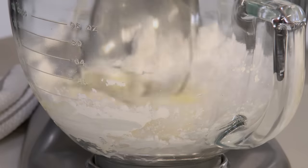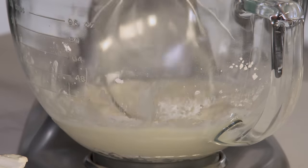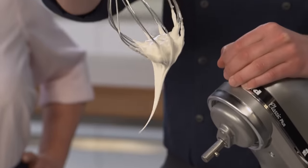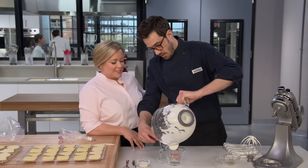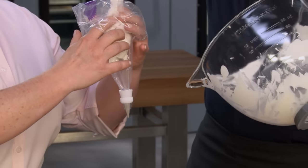We'll start the mixer on medium low so we don't kick confectioner's sugar all over the kitchen, and it'll come together in about a minute. Then we'll turn it up to medium high and whip until we get nice soft peaks — about three minutes. If you're worried about using raw eggs in this frosting, you could substitute pasteurized egg whites. We'll set aside a half cup now for a flooding technique.